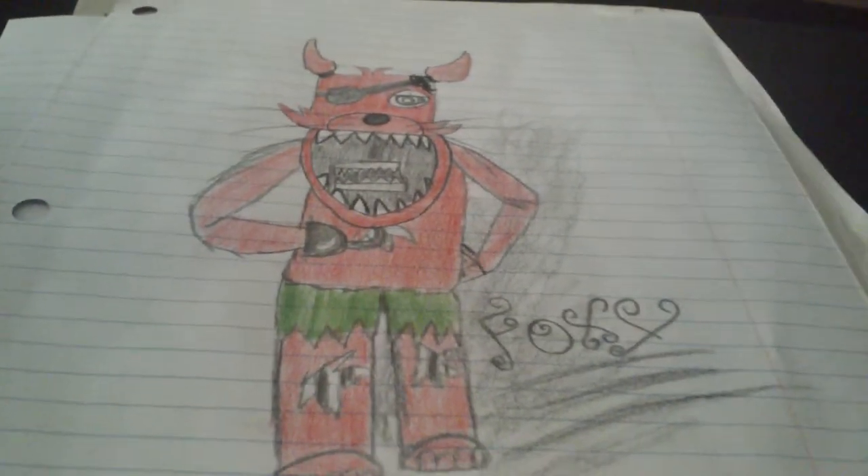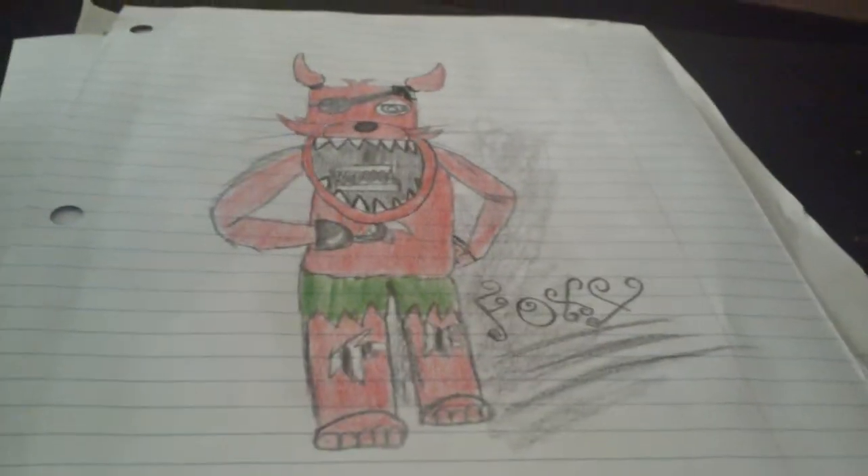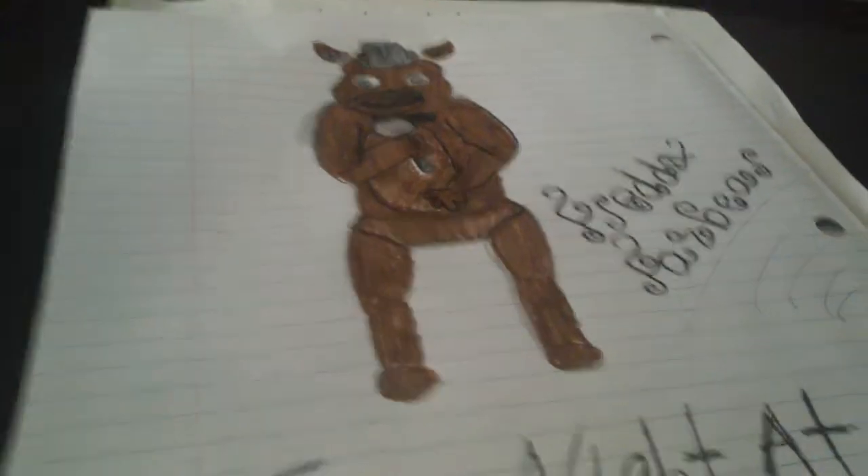Hello, I'm going to be showing you my Five Nights at Freddy's drawings. This is Foxy, of course. Next, I have Freddy Fazbear. Freddy Fazbear.